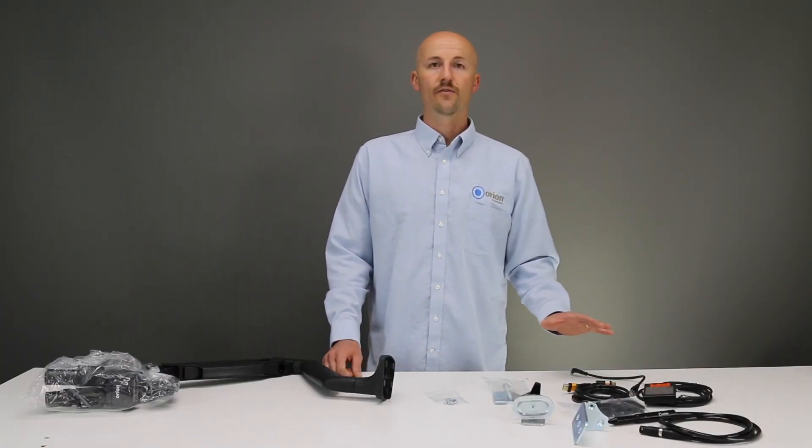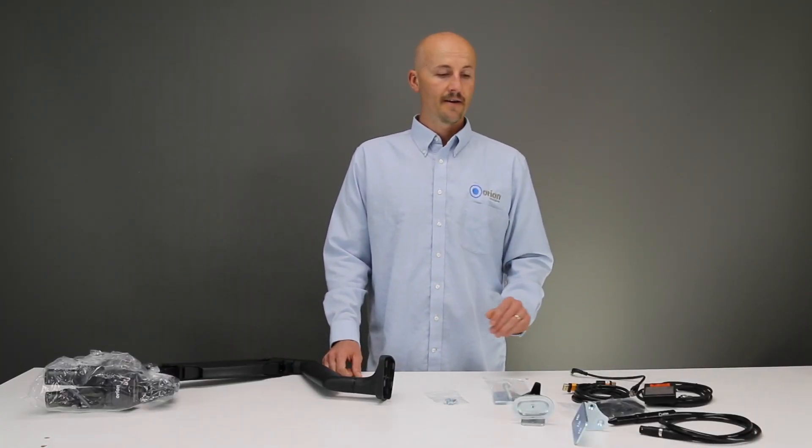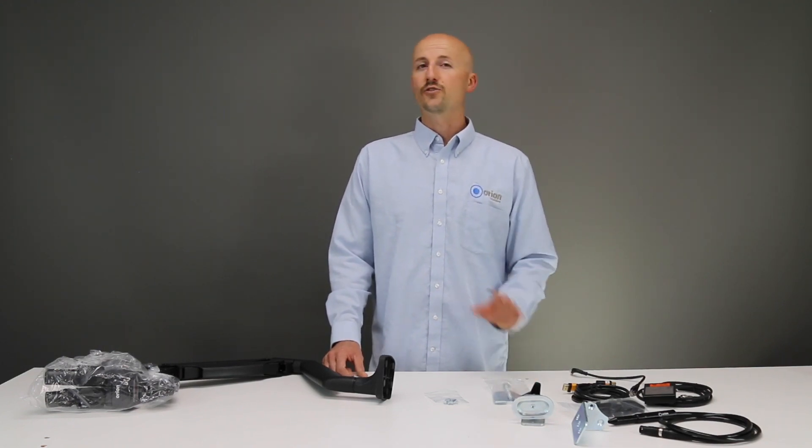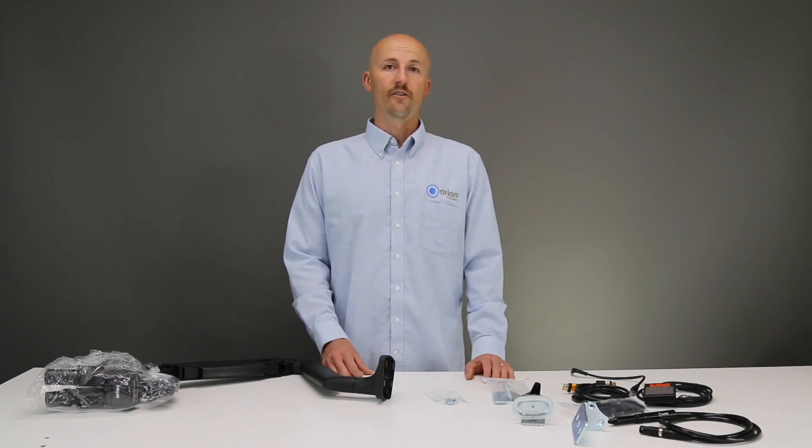Here are all the accessories from the accessories box. Included in that box are your accessories for mounting the arm to the table. There are three ways to do that and we're going to show you all three right now.